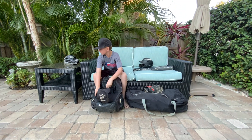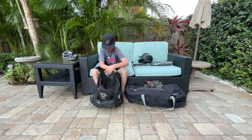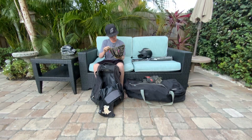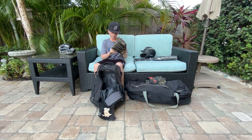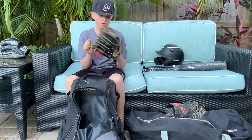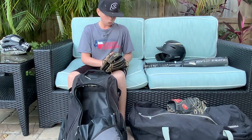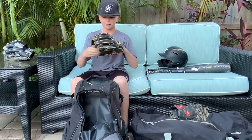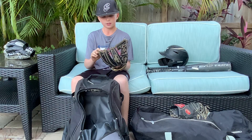Now let's move on to the gloves. I have a Rawlings Heart of the Hide, 31 pattern, Pro 314-2 DSP. Amazing glove — white and black. I love white and black for gloves; I don't know why, I just like that colorway.